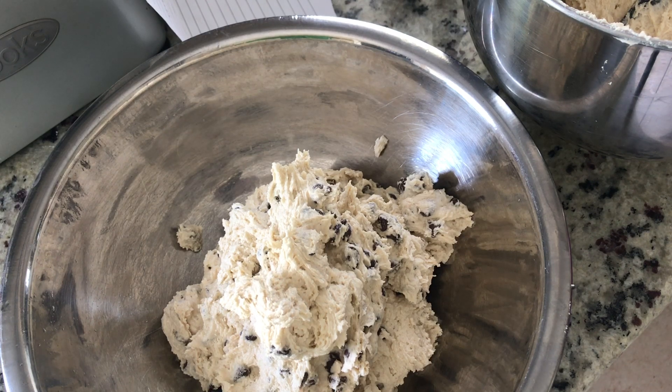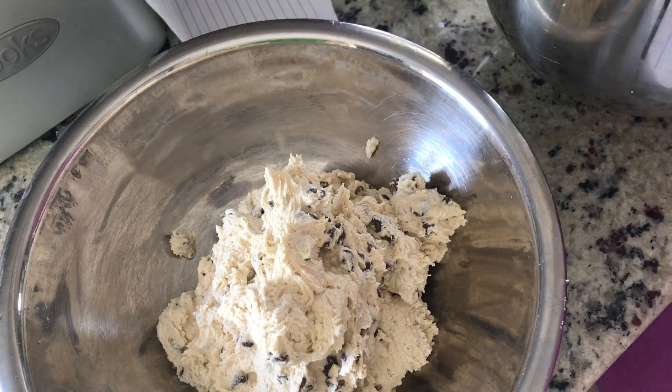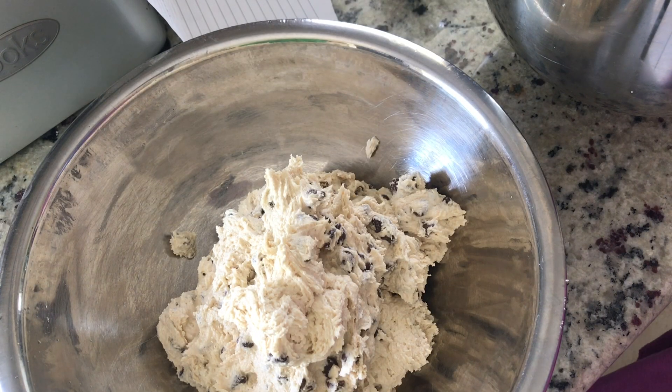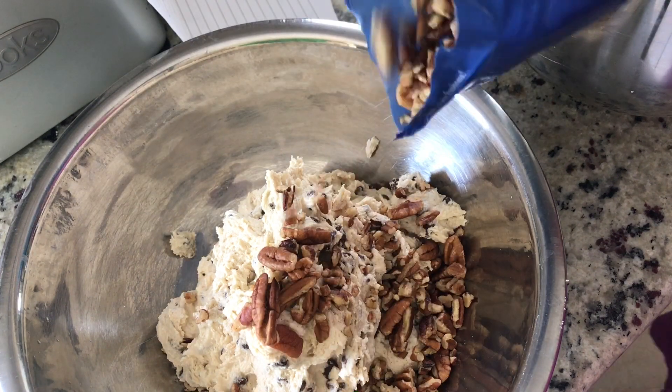Pro tip: if you want a good pecan flavor, oven-roast your pecans first just for a few minutes to bring that sweetness out — it will make it even better. I didn't do that today, it was a lot going on. I'm trying to get the container open and then we're just gonna eyeball it, throw some chopped pecans in there, and then get them on the pan.